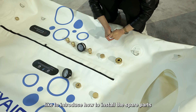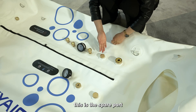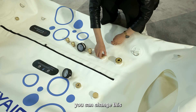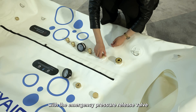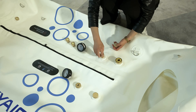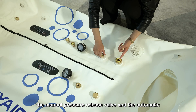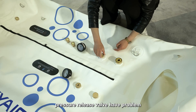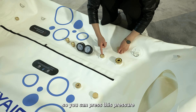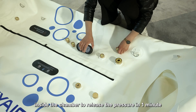Now I would like to introduce how to install the spare parts one by one. You can replace this with the emergency pressure release valve. This function is for when you are lying in the chamber, in case the manual pressure release valve and the automatic pressure release valve have a problem — you can press this to release the pressure inside the chamber in one minute.